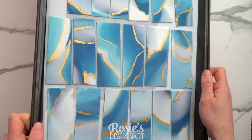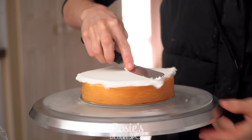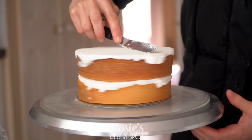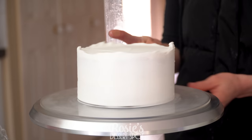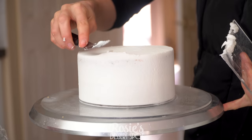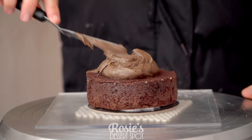Once all of your panels have some really pretty gold detailing, allow them to dry overnight and then build your cake. I worked with a six inch cake and a four inch cake, filled it with buttercream and creating a crumb coat with that buttercream. Bring the lip of frosting to the center and into the fridge to set for 20 minutes, and then do the same for your four inch cake.